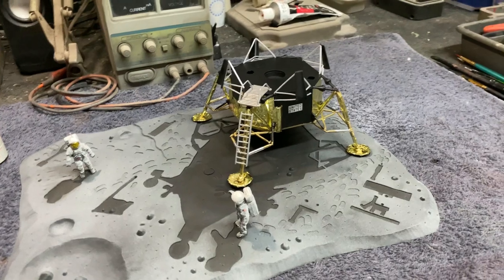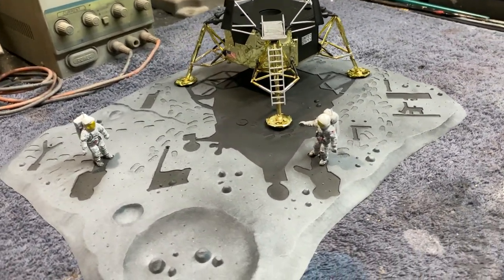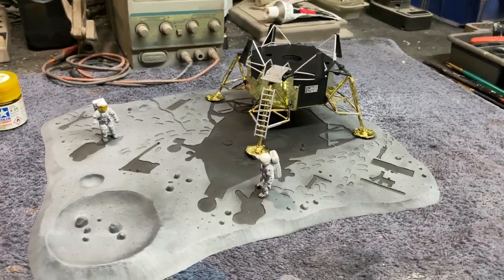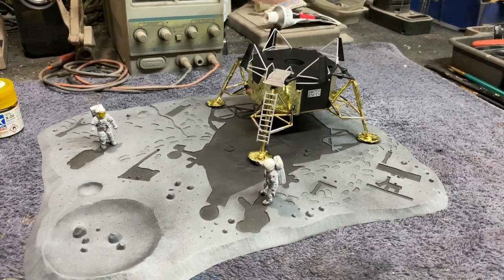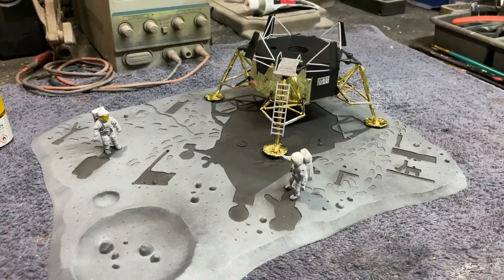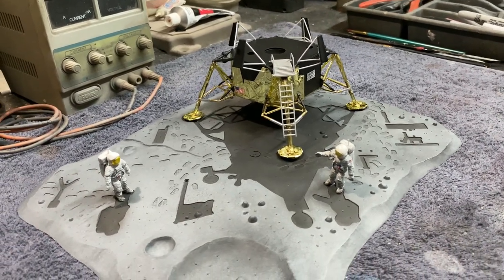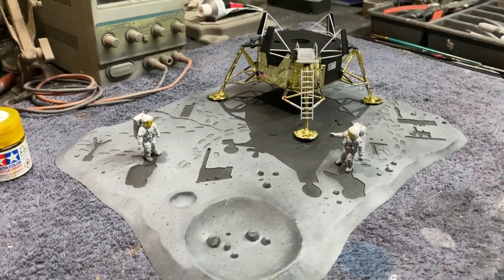I figured I'd better give you guys an update before I got too far along. This build will probably be done in one more segment — I just have to build the top half of the LEM and finish off with all the little details that go on the surface. You've got the flag, and one thing I think is really neat about this kit is that they did their homework on the actual experiments laid out on the ground.